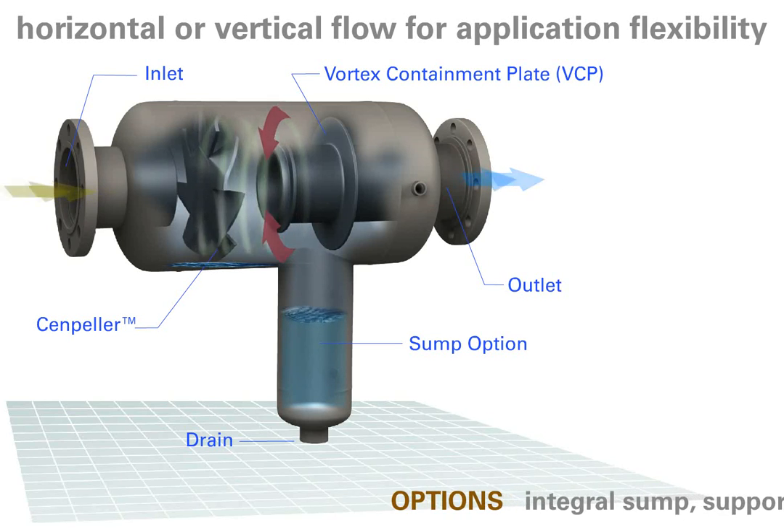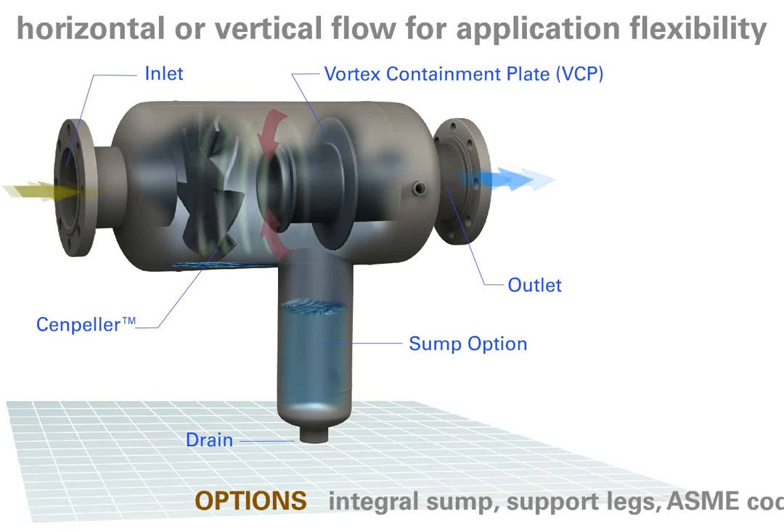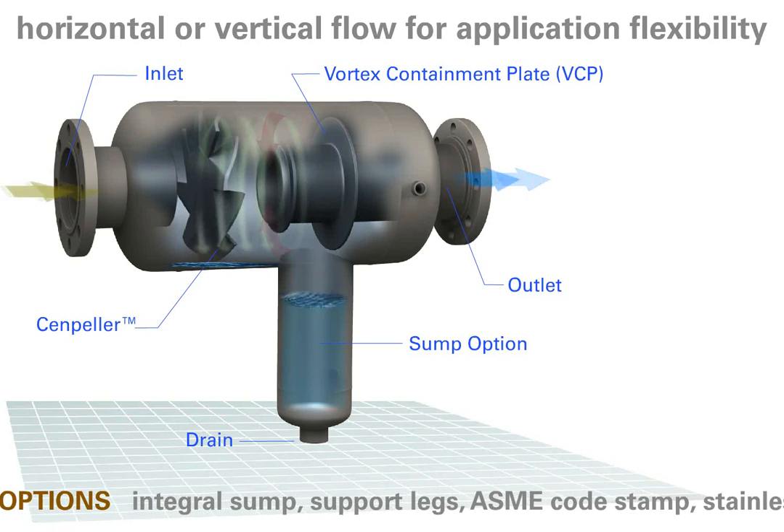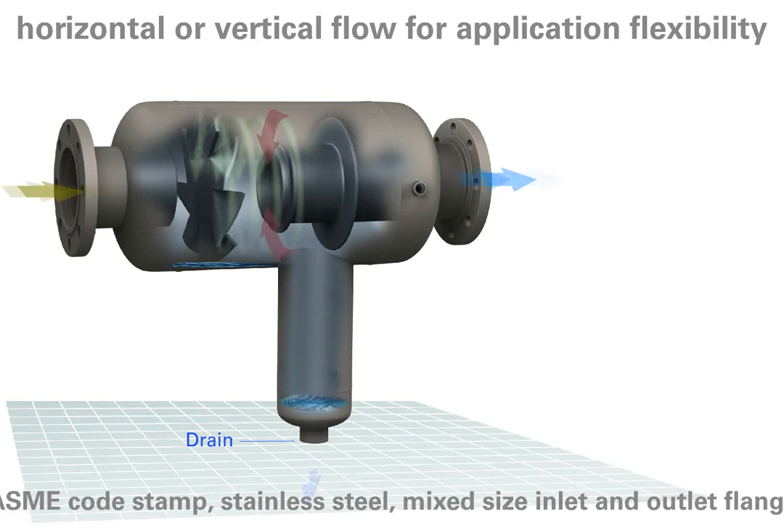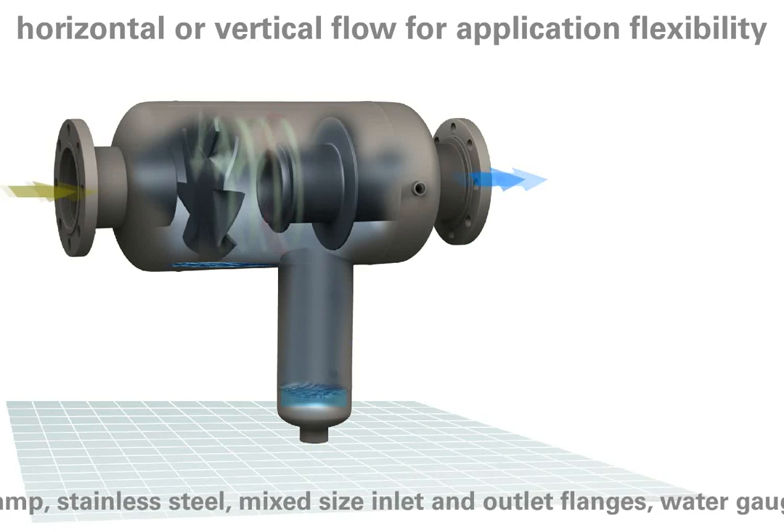The 30L series can be fabricated in carbon steel, stainless steel, or other alloys and configured for a wide range of flow patterns through different nozzle arrangements from 1.5 inches to 42 inches in size.